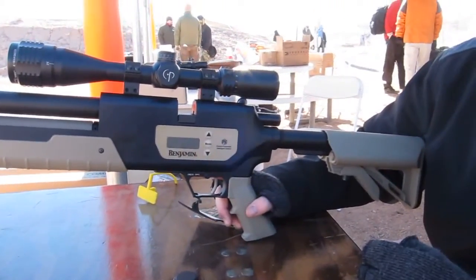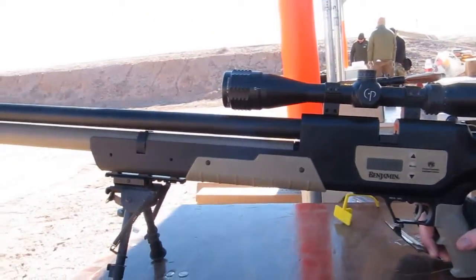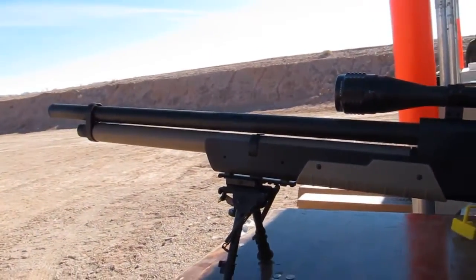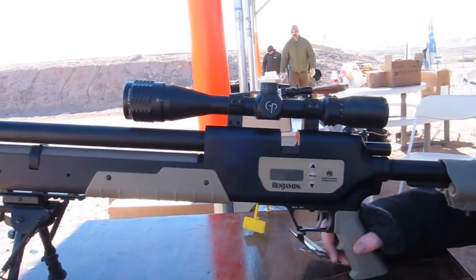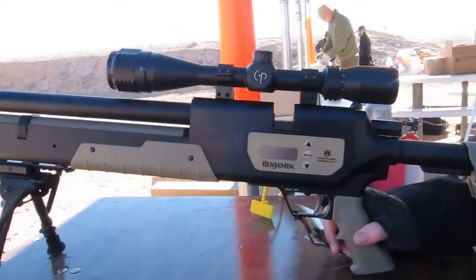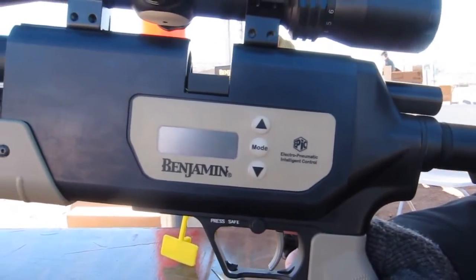By having an electronic valve in there, we can tell it how heavy the pellet is, how heavy the bullet is, and how much power we want to shoot. We have a high level and a low level — if we're shooting hogs, we want high. And that valve can figure out, based on those parameters, how long to hold the valve open and how much air to let into the breech.